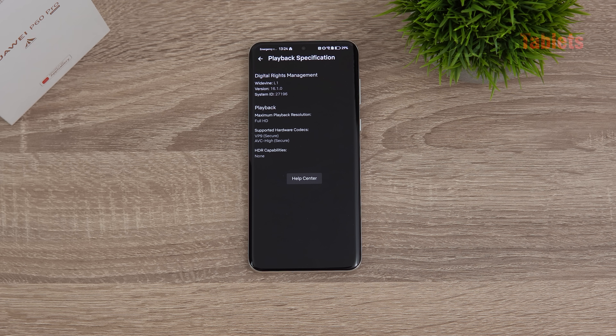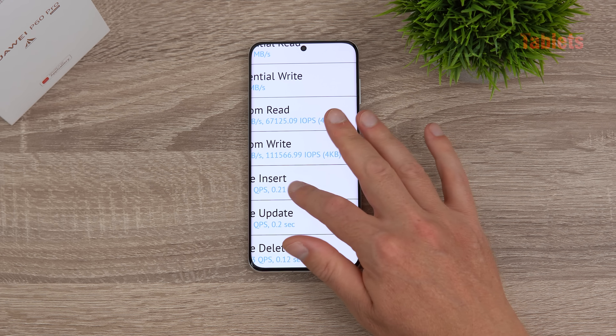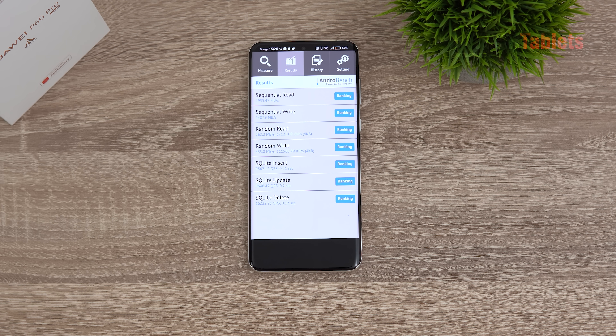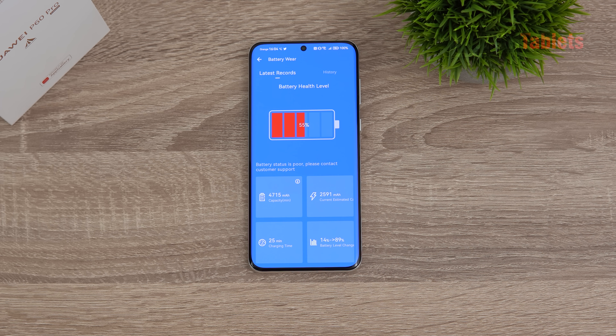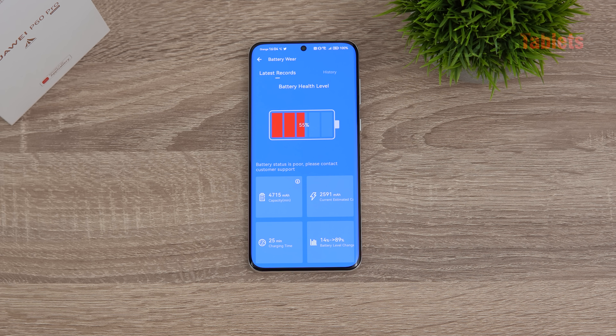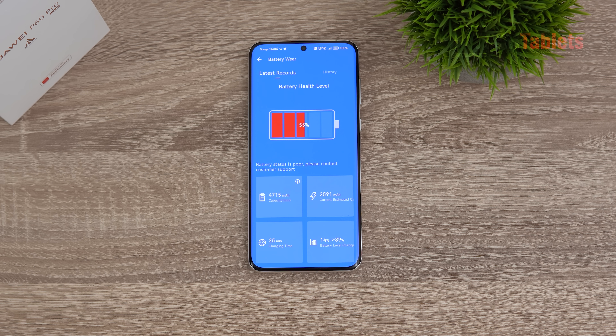Internal storage is UFS 3.1 with very high random write speeds. Since this uses the Snapdragon 8 Plus Gen 1, we don't have UFS 4.0. Charging from 14% to 100% took just over 40 minutes, and the battery capacity is 4815mAh.